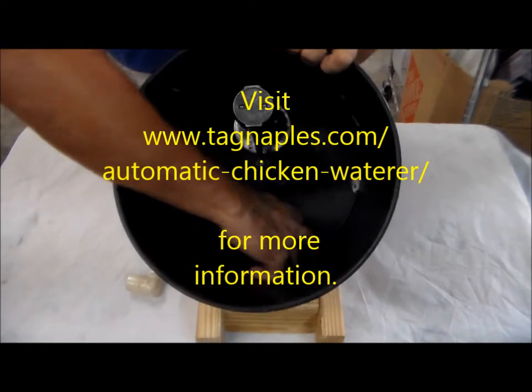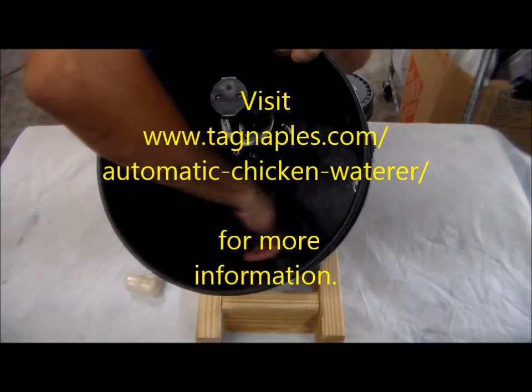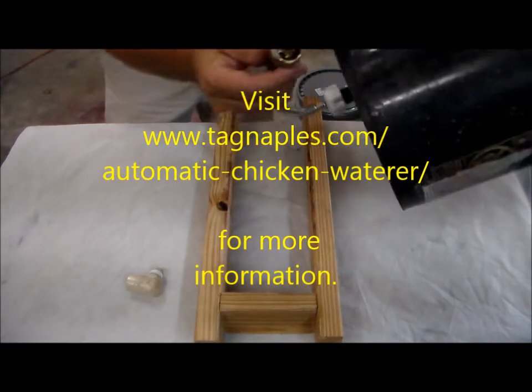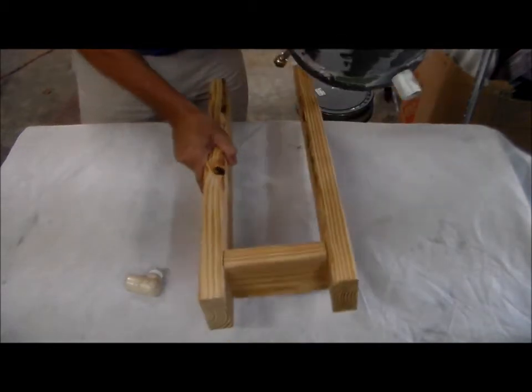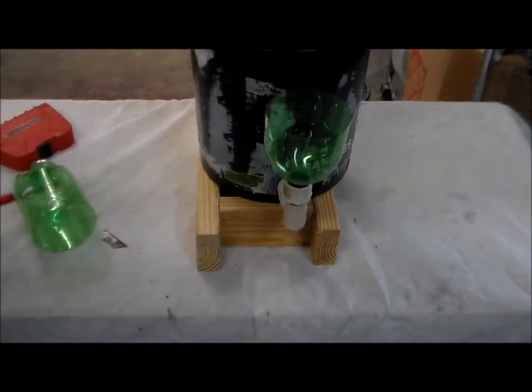We've got our toilet valve in, we've got our delivery pipe in, which is a through connection that's sealed, and we've got it to a garden hose. That's going to be our supply, which is the stand that keeps it out of the ground. So there it is — time to test it.